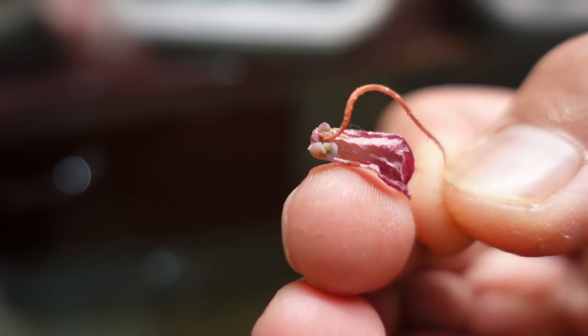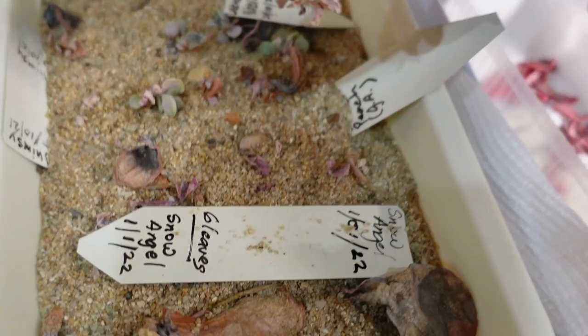So you see the mealybug - that's a mealybug there on the leaves. That's a dead mealybug now. See the little baby - look at that, see how cute that is. Look at those long roots. So if I want to, I can plant that.